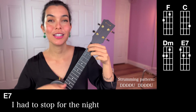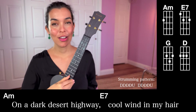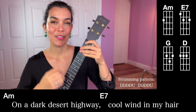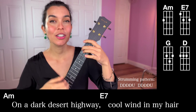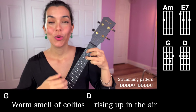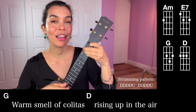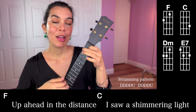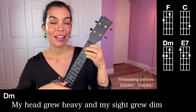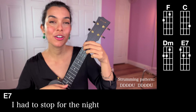So let's put this all together as a whole verse. Your singing note is the E string. On the dark desert highway, cool wind in my hair, warm smell of colitas rising up through the air, up ahead in the distance, I saw a shimmering light, my head grew heavy and my sight grew dim, had to stop for the night.